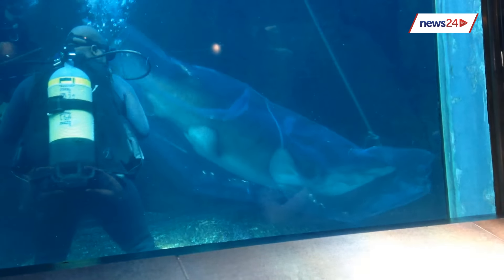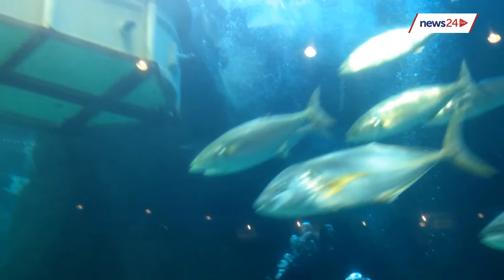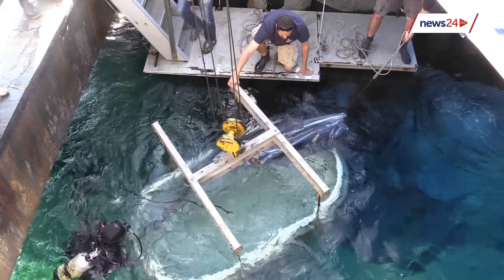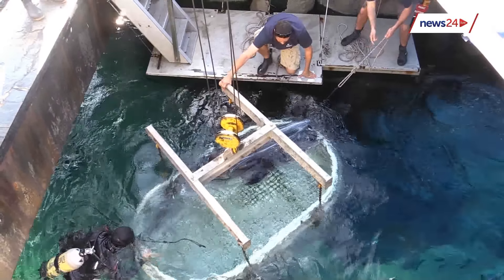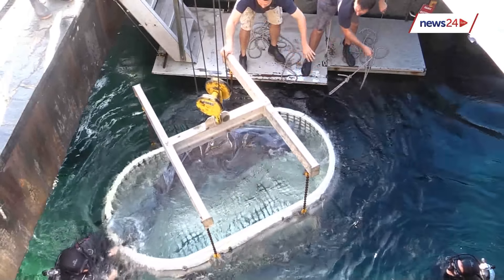They use blunt broomsticks. We call them shotgun sticks just because when you dive as an extra diver, you're the shotgun diver — but it's just a plain, simple broomstick. The shark has a very sensitive nose area, and the diver in charge of guiding the shark into the cone does just that: guides the shark with the sticks to swim towards the cone and maneuvers them in. Sometimes they get a bit of help from the other divers, and sometimes it goes very easily and the shark just swims in.